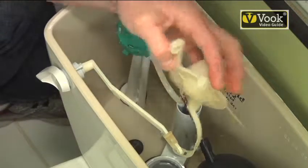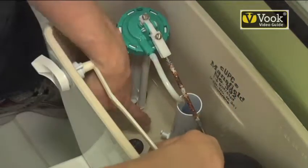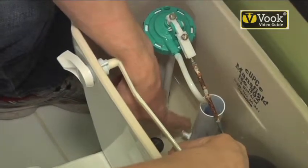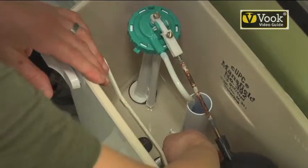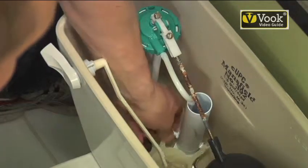It's real simple to do. This is all soft plastic or soft rubber. You've got your little ears on your standpipe right here, so you just take one side and get it on the ear.